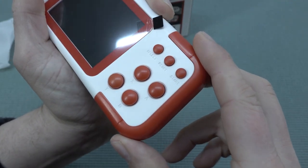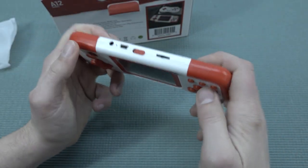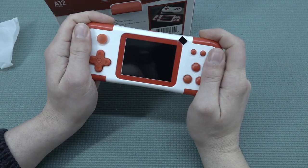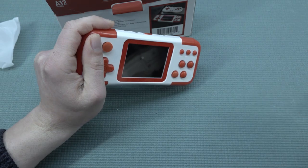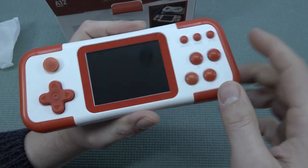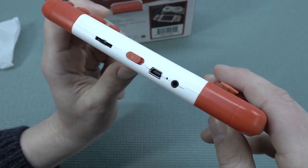At the right side we get the ABXY buttons. Then we have select, reset, and start. There are no shoulder buttons whatsoever. I do find this thing quite comfortable. Normally I leave the screen protector on, but the unfortunate thing is these screens are very glossy — they're just cheap plastic and will scratch up very easily.